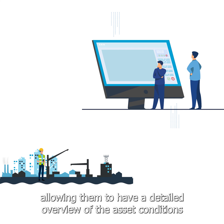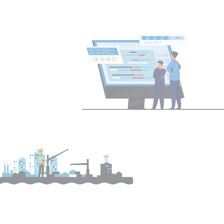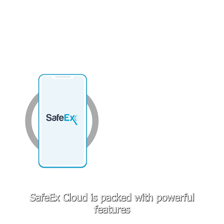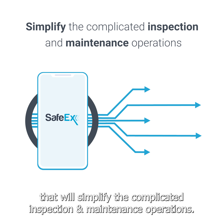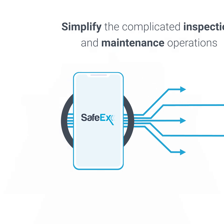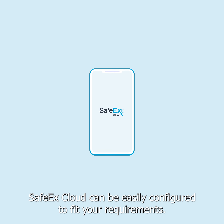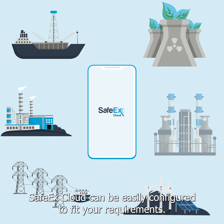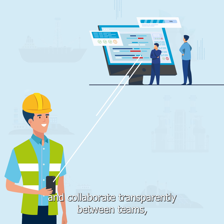This allows them to have a detailed overview of the asset conditions, empowering them to efficiently plan and allocate resources. SafetyX Cloud is packed with powerful features that will simplify complicated inspection and maintenance operations. Whatever industry you're in, SafetyX Cloud can be easily configured to fit your requirements, so you can truly enhance efficiency and accuracy and collaborate transparently between teams.